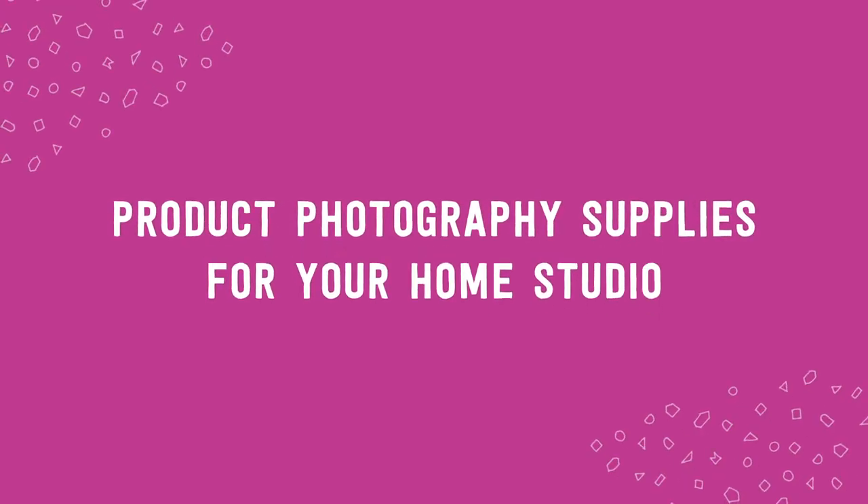Let's start by walking through the equipment you'll need to take beautiful, impressive photos of your products. There are four things needed for your home studio: a camera, a source of light, a nice background, and editing software. Let's start with number one — your camera.